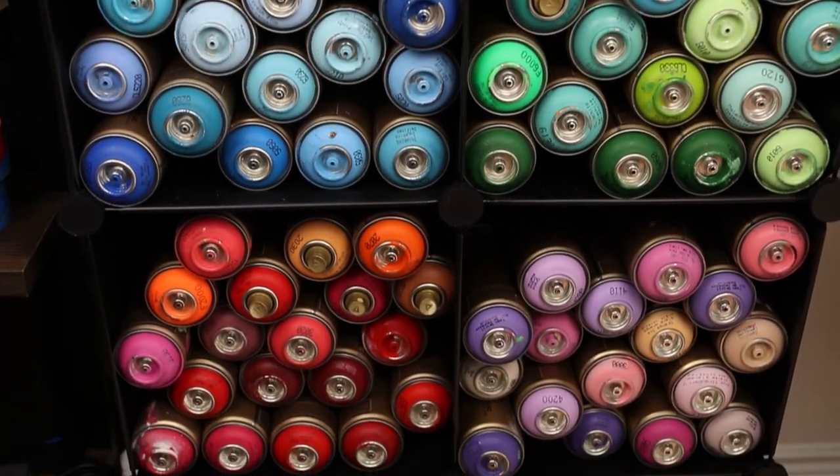This video was born out of the comments and DMs that I get quite often: what paint are you using, what markers are you using, what are those canvases, and so on. I figured I'd make a video about all of my art supplies so I can just send this video to the next person who asks.